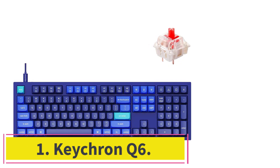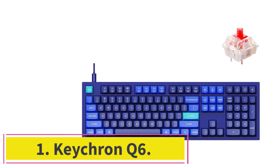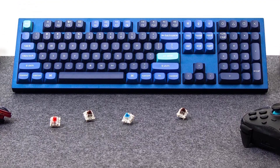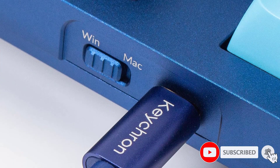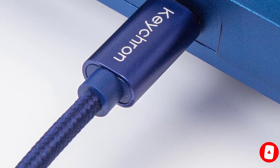Starting at number 1: the Keychron Q6. If you're an enthusiast hunting for a new keyboard, we recommend the Keychron Q6. While we've singled out the full-size Q6 here, Keychron's Q-series keyboards come in several sizes, from the typing and programming-friendly Keychron Q2 to the tiny Keychron Q4 or even the 10-keyless Keychron Q3.